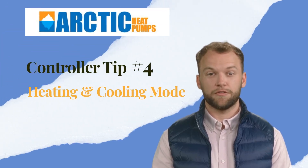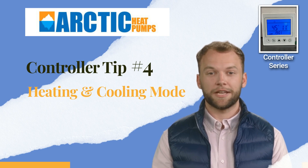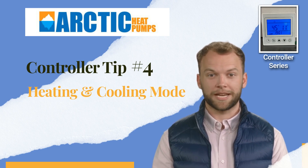Hi there! Today's short video is tip number 4 of our controller series. In this video, we will show you how to change between heating and cooling mode.